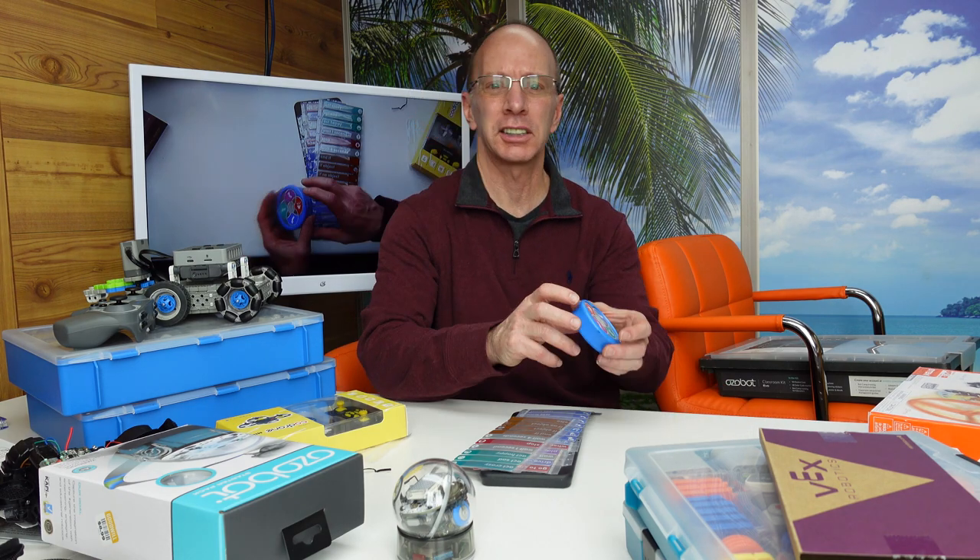Hey, welcome back to the show. Today I want to quickly introduce you to some different robotic kits if you're learning robotics or you're going to teach robotics. So let's get started.